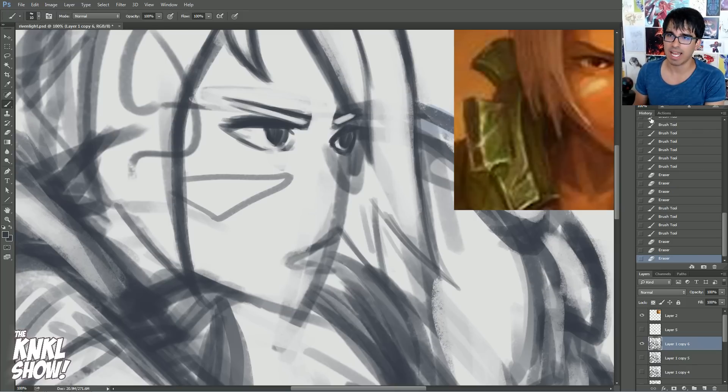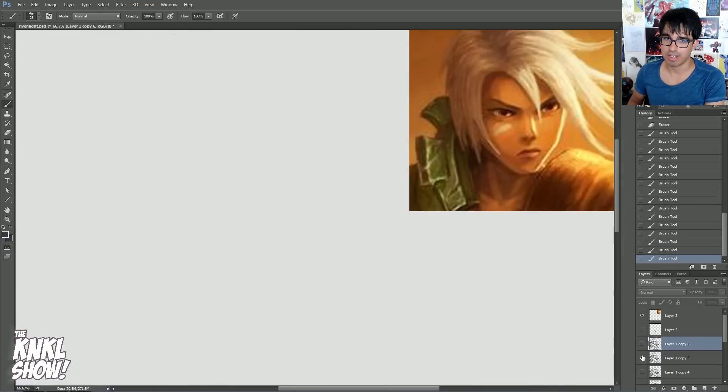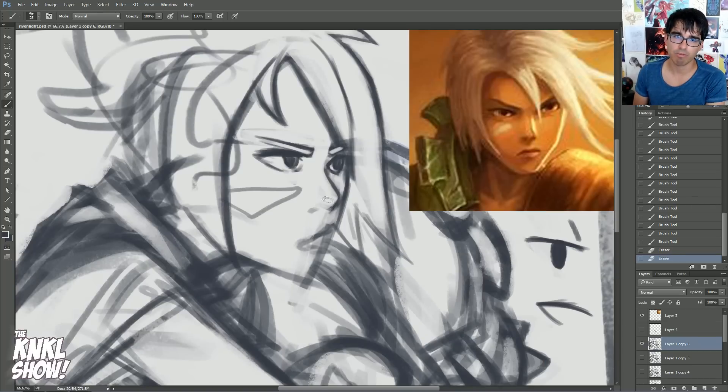Now let's go ahead and move on to the nose. Hey, look at that — we already have kind of the beginnings of a nose right there. Let's go ahead and draw that nose in. And again, you want to make sure this is still staying relatively loose, because now we are trying to capture emotion in a whole new face that we're drawing here.